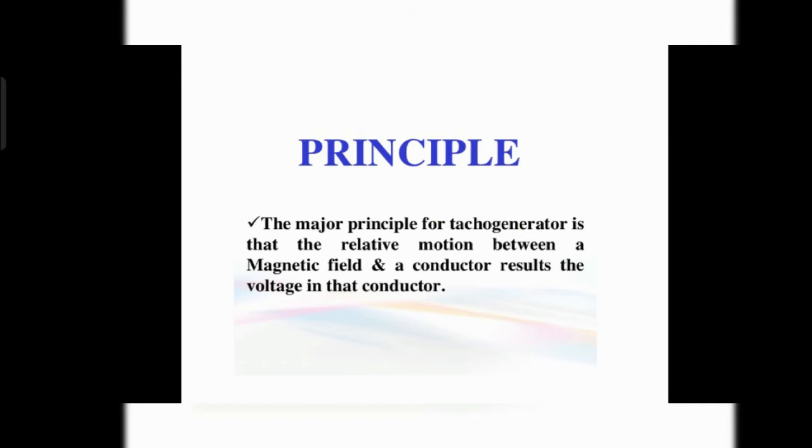What is the main principle of the DC tachogenerator? On which principle does it work? The major principle of a tachogenerator is that the relative motion between the magnetic field and a conductor results in a voltage in the conductor. Suppose a coil is rotating between the magnet — the magnetic field induces and the voltage is induced in the conductor.